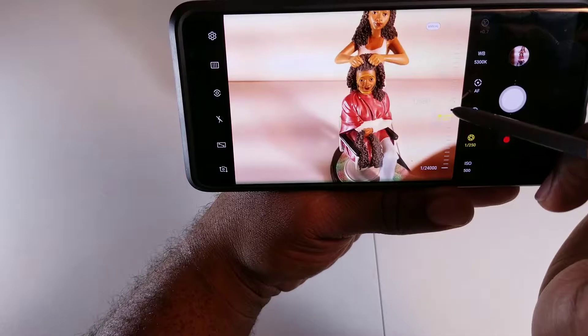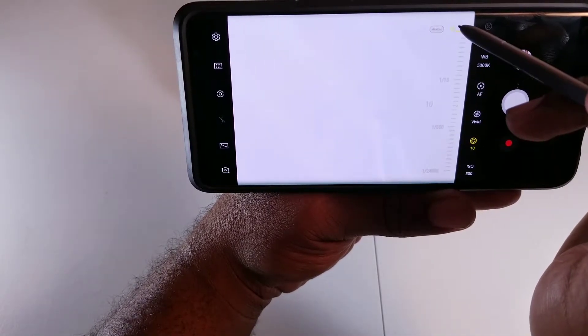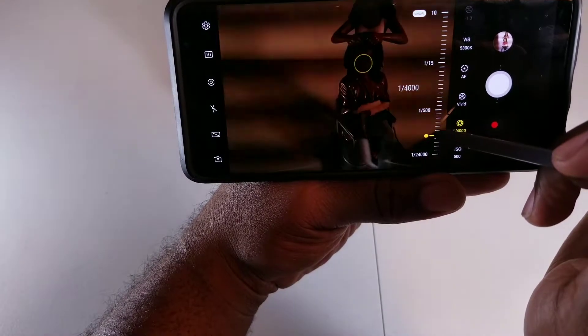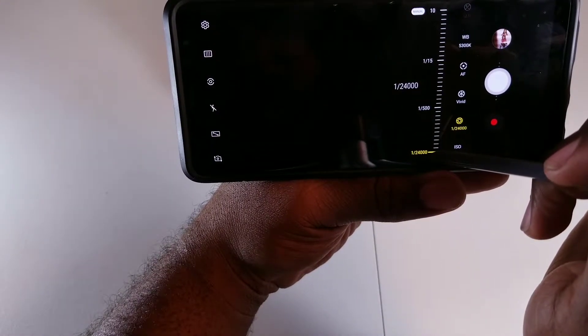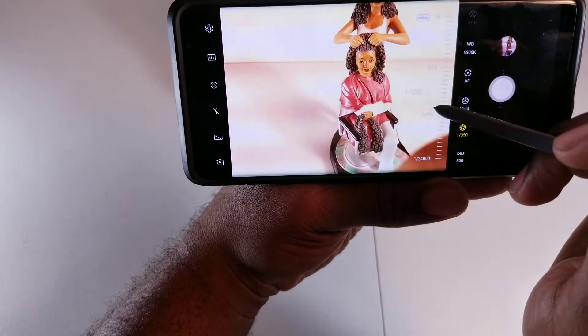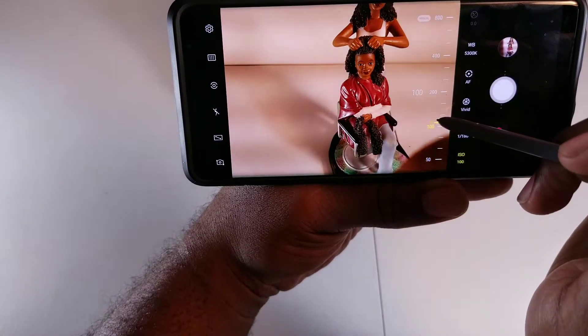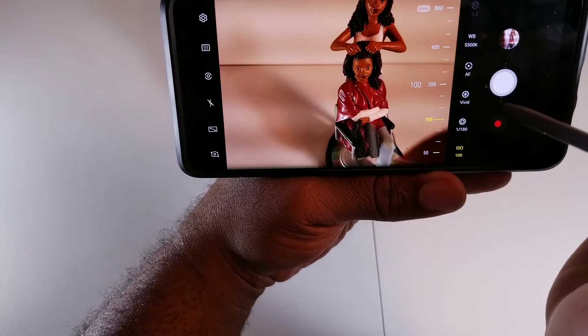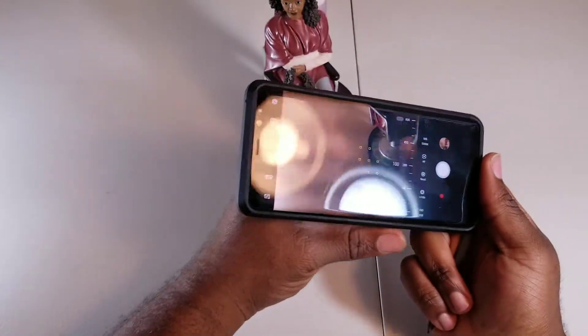You can adjust the shutter speed as well. If you bring it all the way up to 10, it's letting the most light in. And with the ISO, you can bring it up to about right there — control the ISO some more. Boom, you have full manual control of how you want your photos to look.